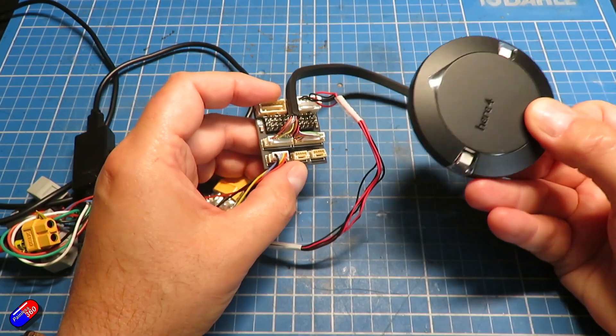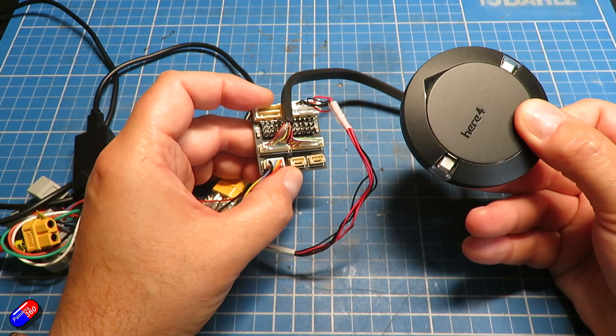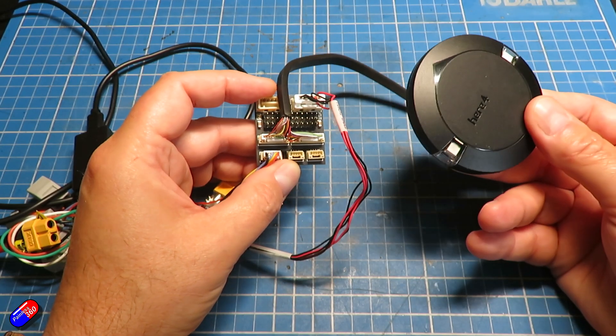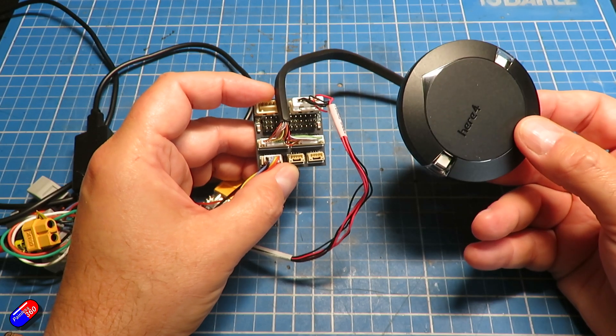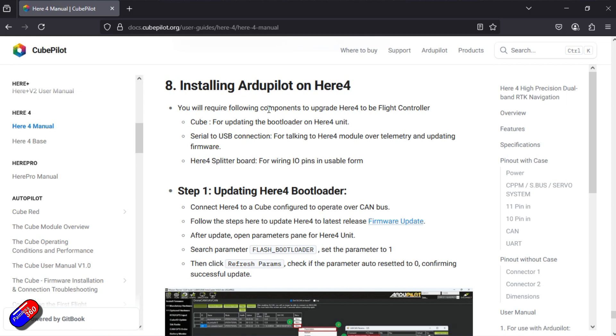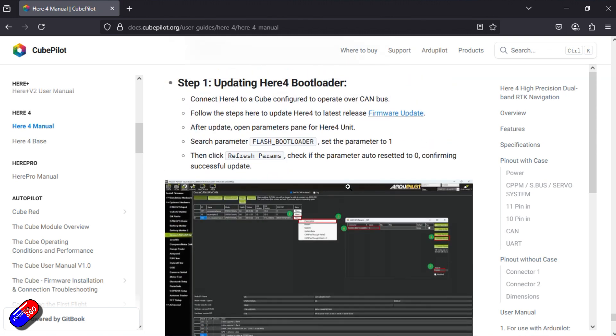So how do you take a Here4 from being a GPS to being a little flight controller in its own right? Well, it's actually not too tricky. It's covered here in the CubePilot documentation, and there are a couple of different steps. The first thing is you have to connect the Here4 to the Cube so that you can talk to it over CAN.